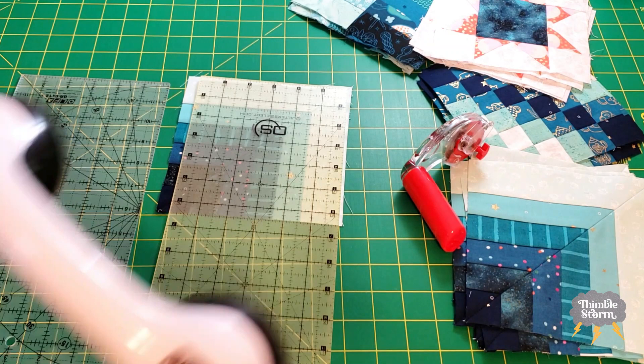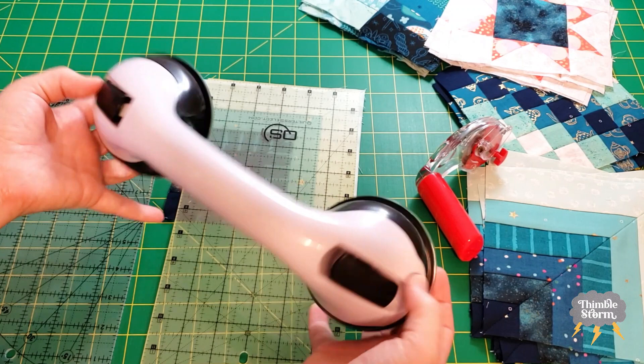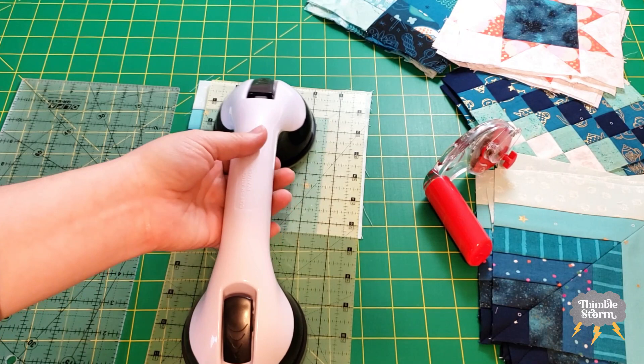Luckily, I had a little revelation and I want to share it with you. This ruler grip has been laying around my craft room for a couple of months unused — not because it doesn't work, but just because I keep forgetting it's there. It works really good; it's got some really great grippers and it's comfortable to use.